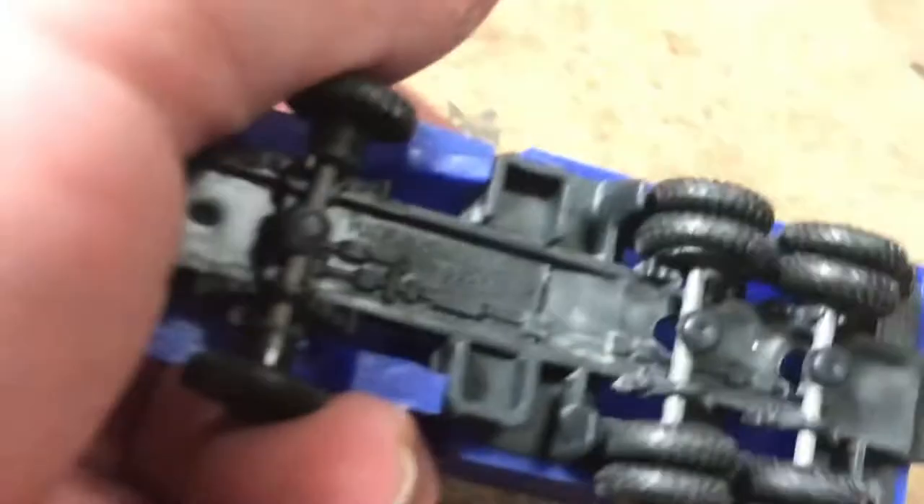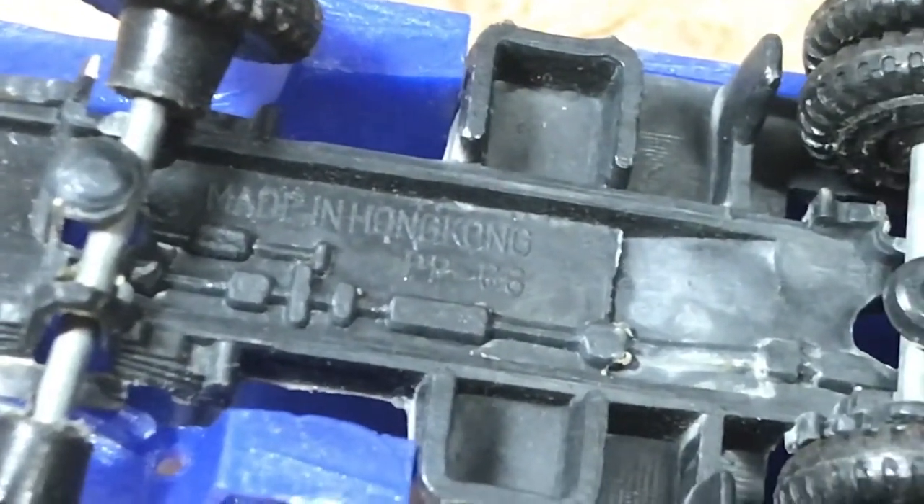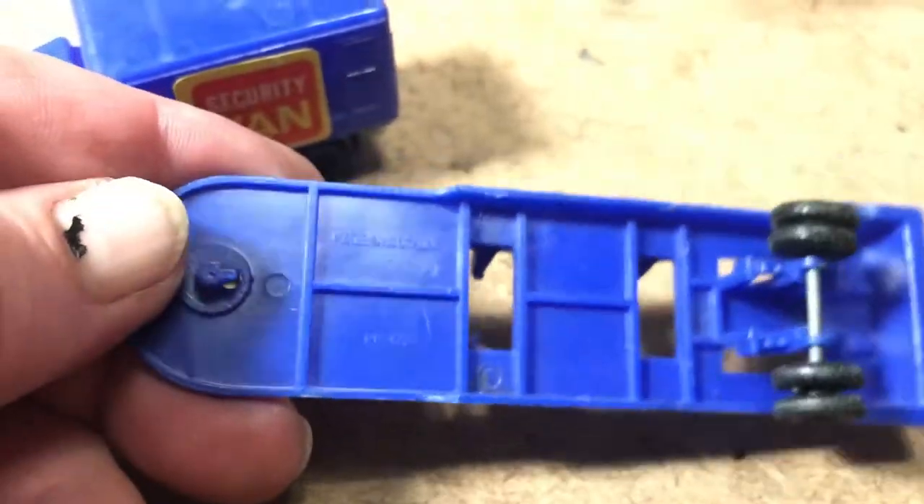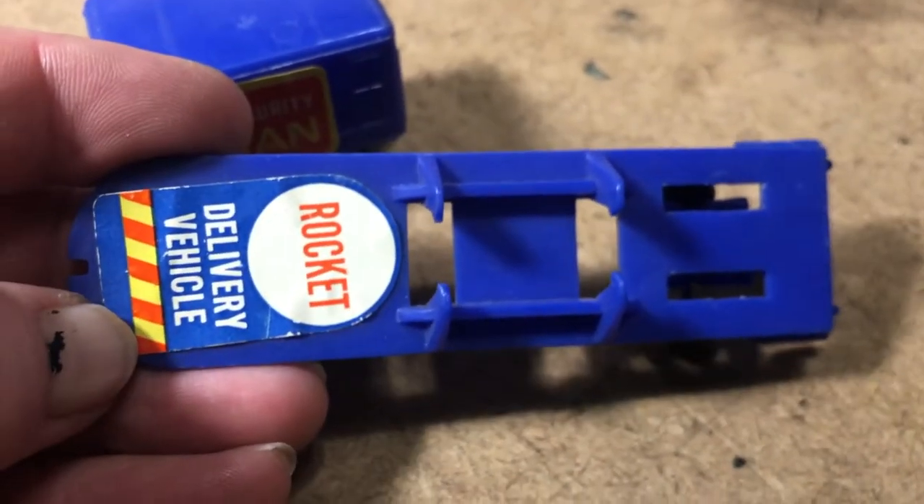The security van with the rocket delivery vehicle trailer. I don't see a hitch — I was wondering if we're missing a hitch or something like that. It's stamped on the bottom here. Looks like we got a broken axle there. Made in Hong Kong. Certainly not a track performer. It's got this nice van or trailer with it. Part number. Rocket delivery vehicle — just stuff like that printed is cool.